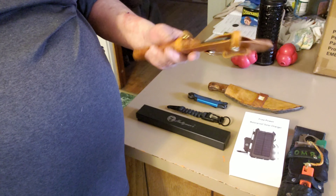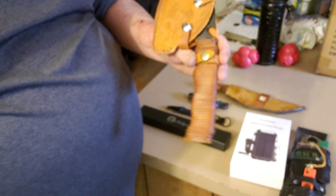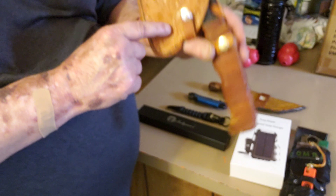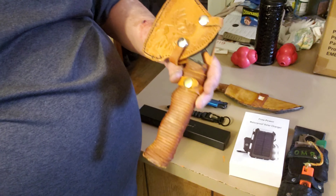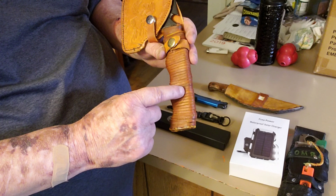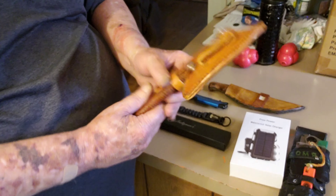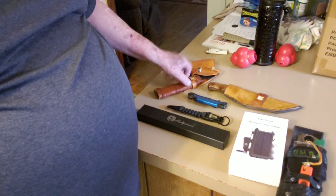Another thing is going to be the hand axe that I bought — a Grand Western, or whatever they call that brand. I made the sheath — I tooled a deer into it. It has all the hatchet features. I took the paracord off and put regular leather lashing on there because it lasts a little longer. It also has a belt hook on the back.